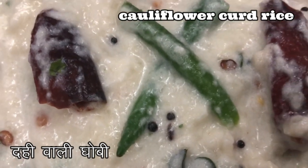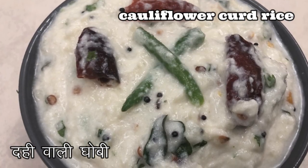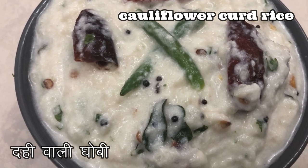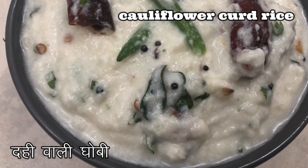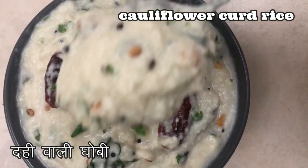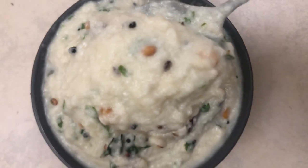It helps in losing weight and maintaining blood pressure because of its healthy nutritious properties. It is loaded with vitamins, fiber, potassium, and is very low in calories. Usually cauliflower is pulsed in a food processor until it forms into rice-sized granules.